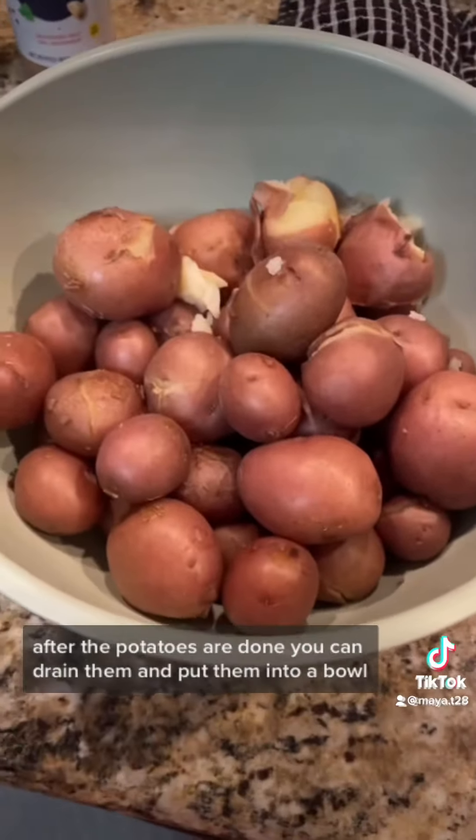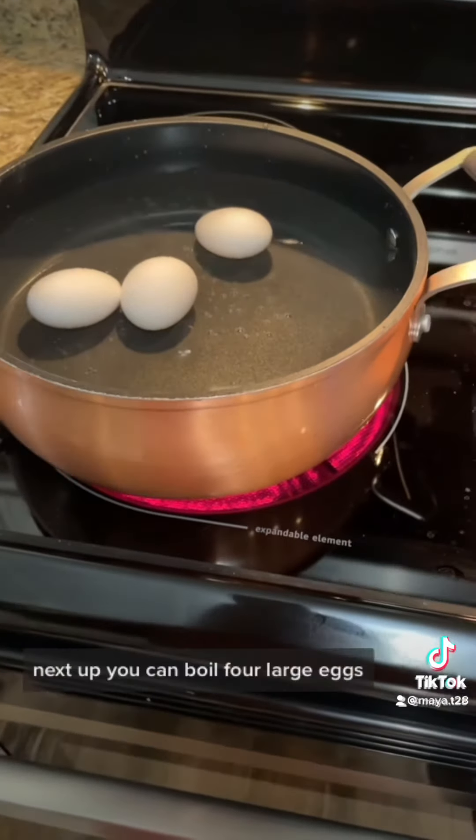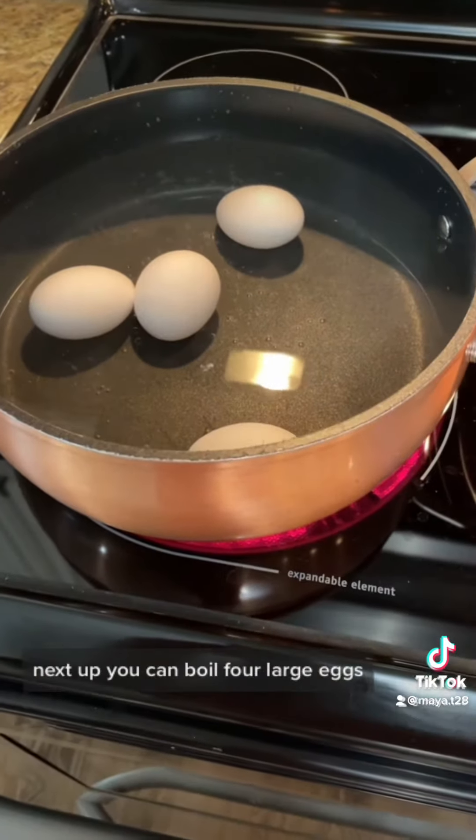After the potatoes are done, you can drain them and put them into a bowl. Next up, you can boil 4 large eggs.